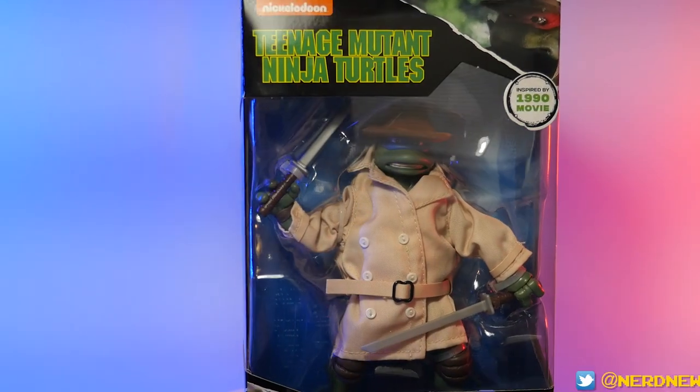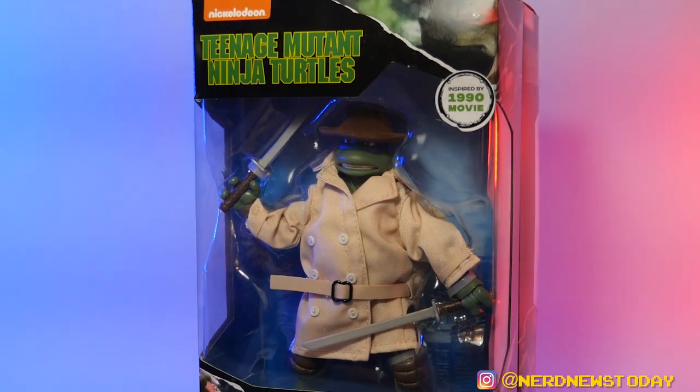This figure, among many many others, is a re-release from Playmates, who have been putting out a lot of retro Turtle toys in the last few years. Right now at Target you can find giant-size Turtles with all four characters; Walmart has their own retro line; Target also has an elite series of six-inch figures. There's a whole bunch of options for folks who want Turtle figures.